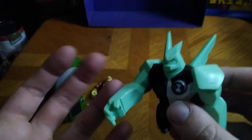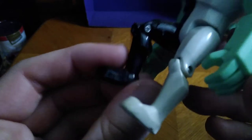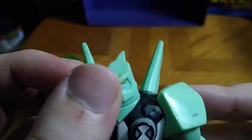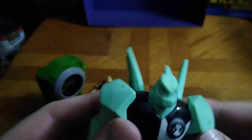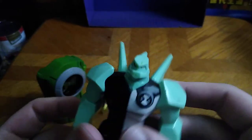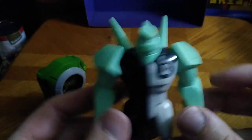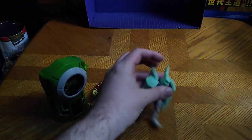He doesn't have as much articulation as Heat Blast, and the heads don't have any ball joints, just a rotation joint. You do get bend at the knee with Diamond Head, which is really nice — I love that. The sculpting is really well done. There are some attempted yellow markings on him; maybe he got that from whoever owned him before I had him. But otherwise this figure looks pretty cool — really well sculpted, really well painted. I love it, and that chin is really well done.